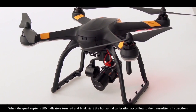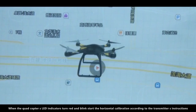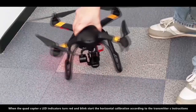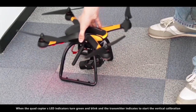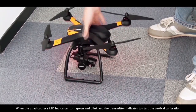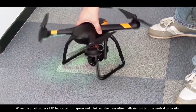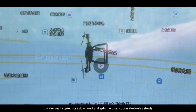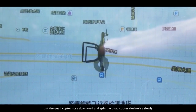When the quadcopter's LED indicators turn red and blink, start the horizontal calibration according to the transmitter's instructions. When the LED indicators turn green and blink, and the transmitter indicates to start the vertical calibration, put the quadcopter nose downward and spin the quadcopter clockwise, slowly.